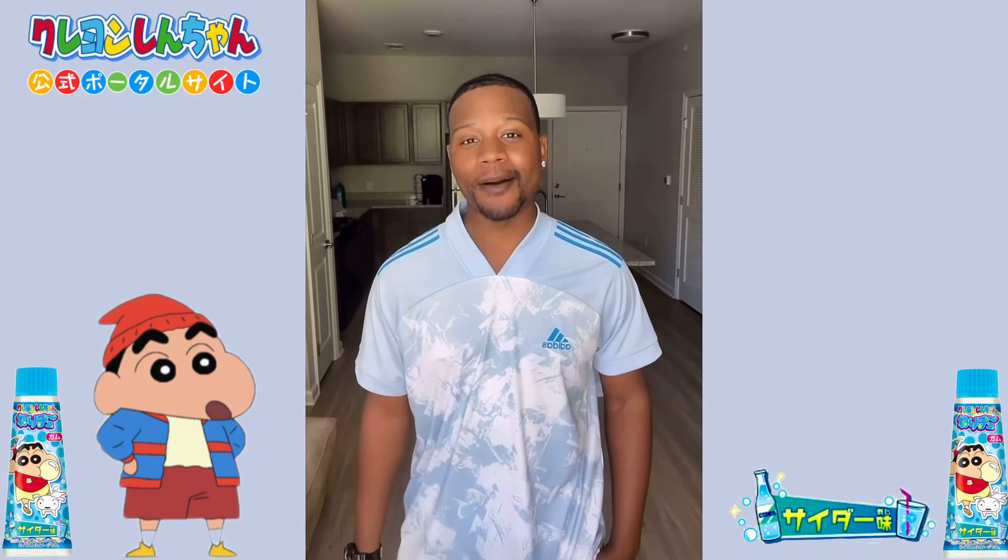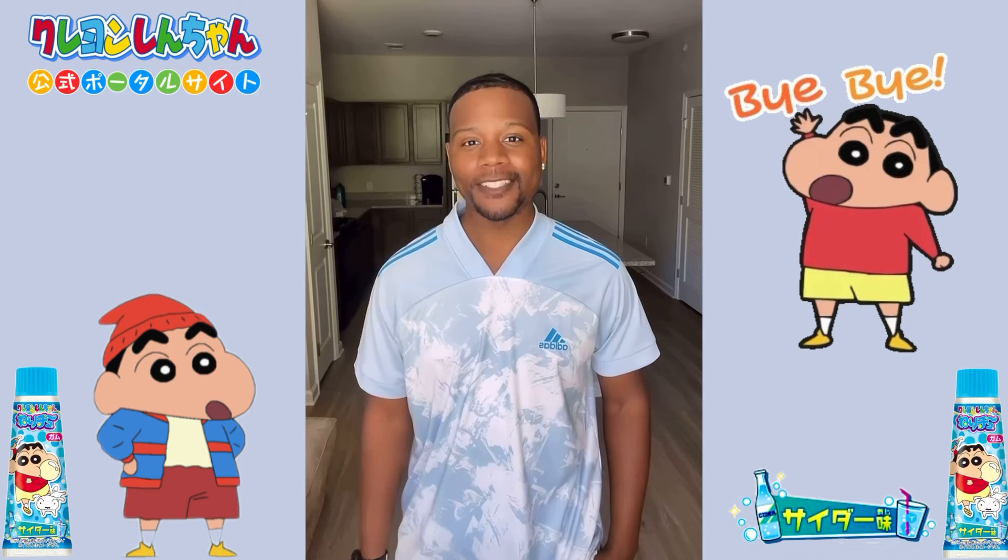Thank you all so much for watching my review video today. For more content on Japanese candy and other reviews, please like, comment, and subscribe. And I'll see you next time. Ja mata ne.